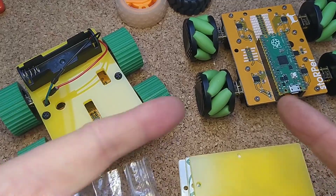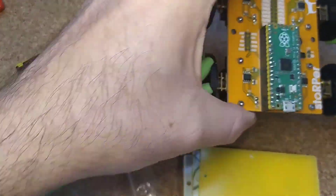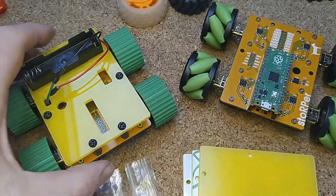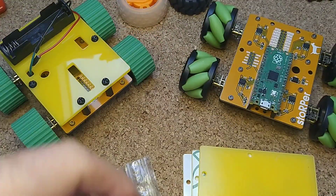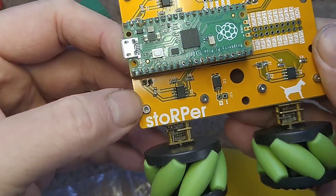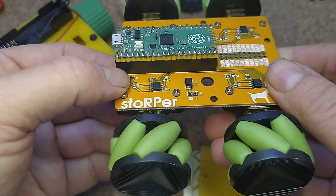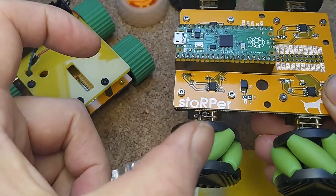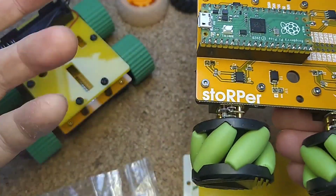Hello and welcome to my very messy desk. Today I want to introduce a new little product I've been working on for ages. This is Stopper. Why Stopper? Well, it's a play on words — when I was a kid I loved a toy in the late 80s called Stomper, which was the world's first all-wheel drive little toy car. Not remote control, just ran forwards with two speeds.